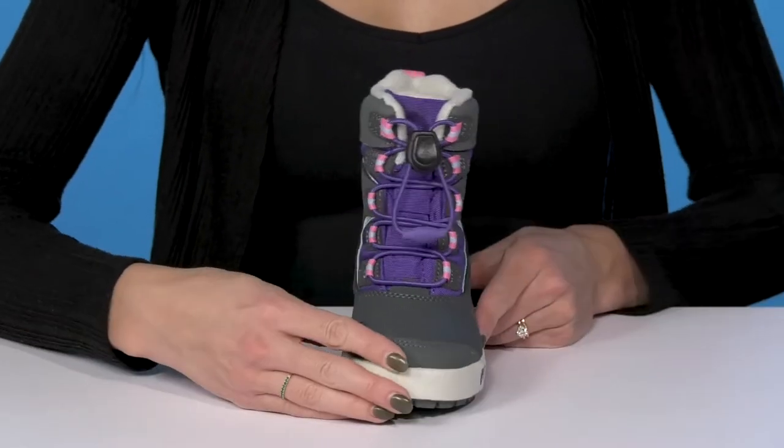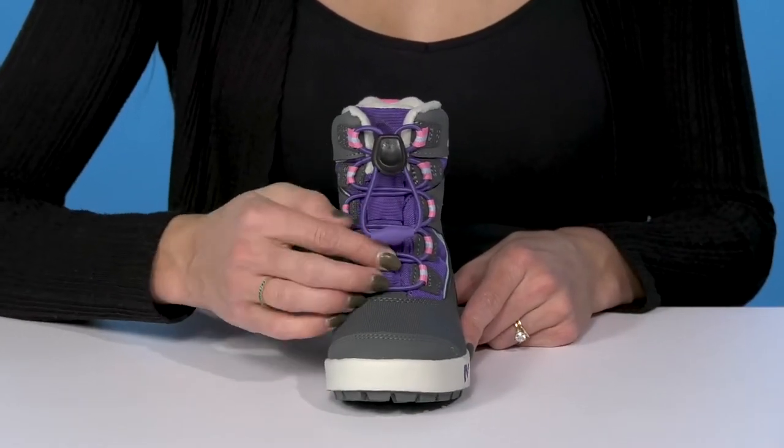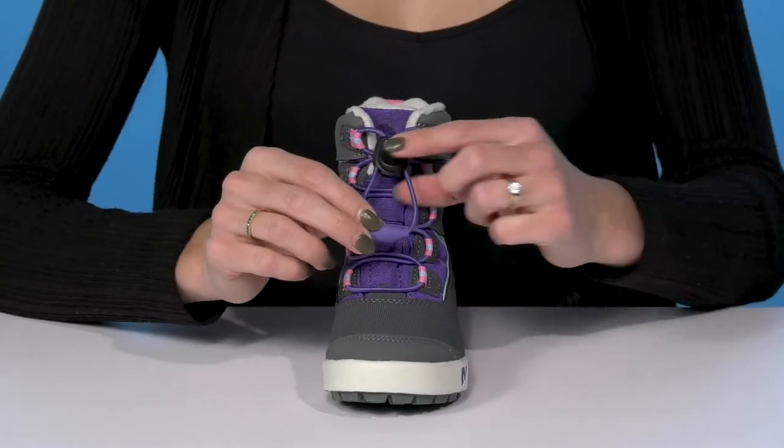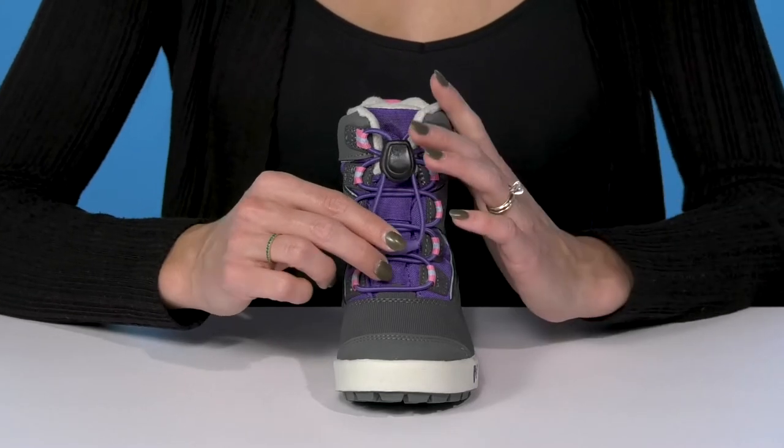This colorway is really cute. I love how it has the matching laces at the front that are bungee, so they're super stretchy. They have a toggle closure as well so that your little one can tighten these and feel super secure.